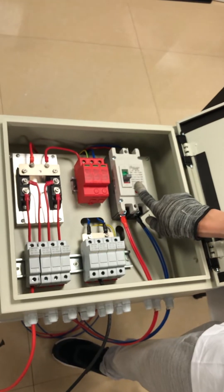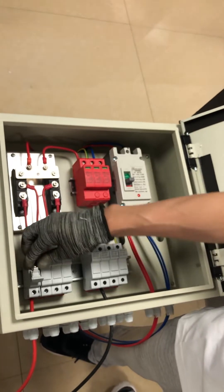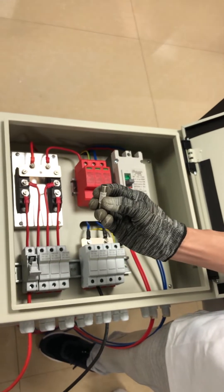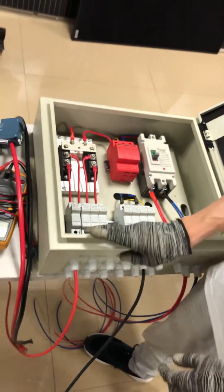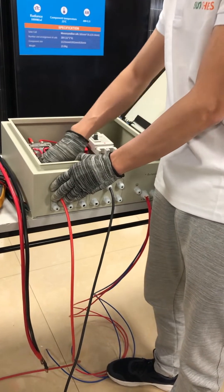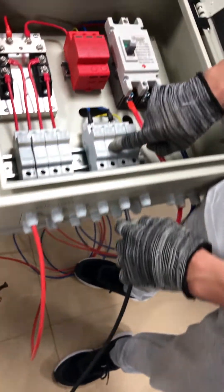There are four fuse breakers with fuse ports inside, and the fuse rated current is 32 ampere. After you install the solar panels, connect the positive side cable into the positive breaker, and connect the negative cable to the negative side.